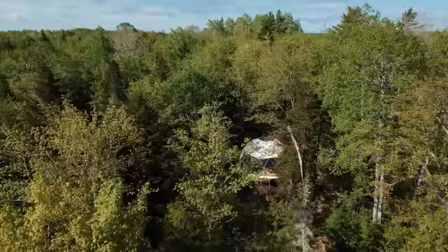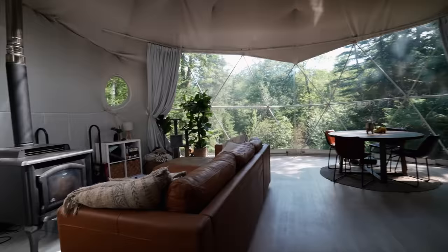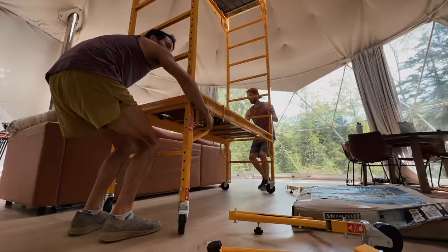Before we can get started on anything today, the very first thing we needed to do was move everything we own inside the dome to outside the dome, so hopefully it doesn't rain over the next couple days because we don't really have anywhere to store it. No backup plan for that one. Then we got started on putting together this scaffolding.